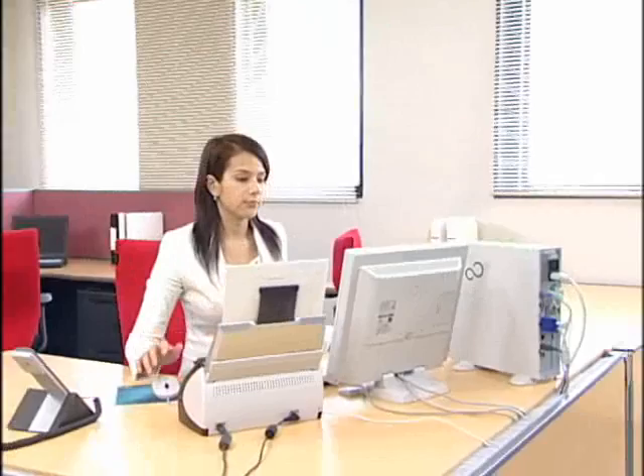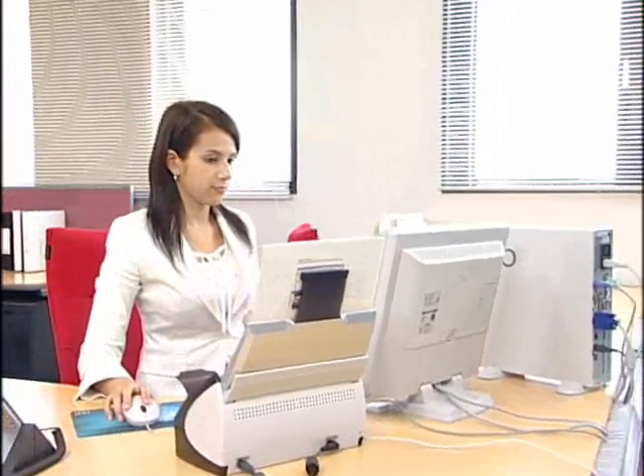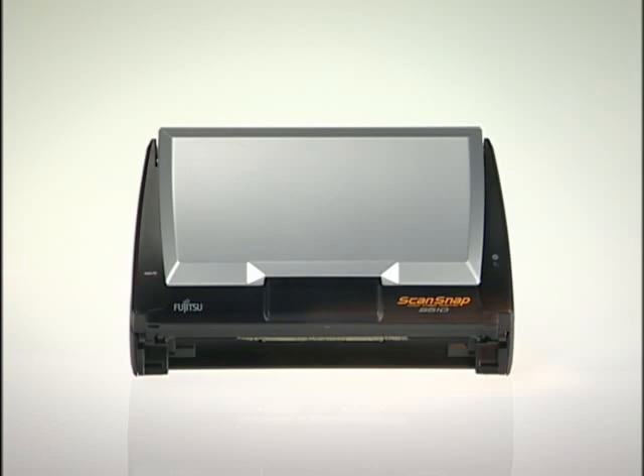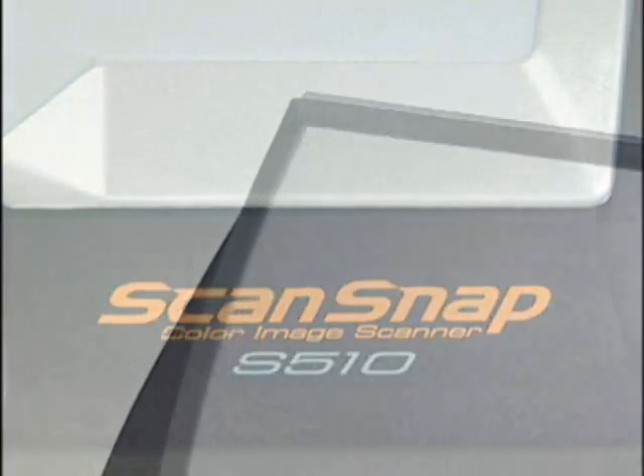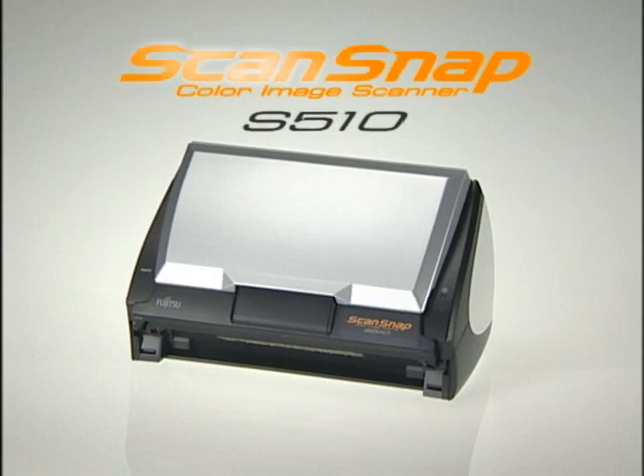The use of digitized images at the workplace is becoming ubiquitous. Leading the way in promoting this trend is ScanSnap, Fujitsu's trend-setting business scanner. And now Fujitsu has launched the S510, the latest addition to the ScanSnap family.